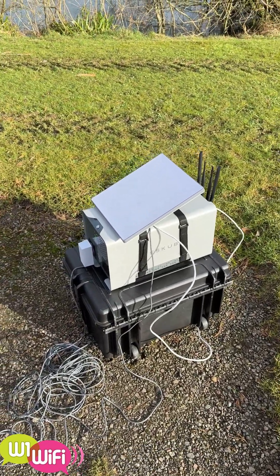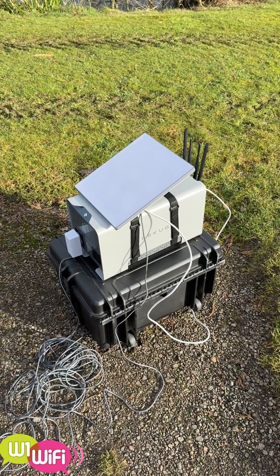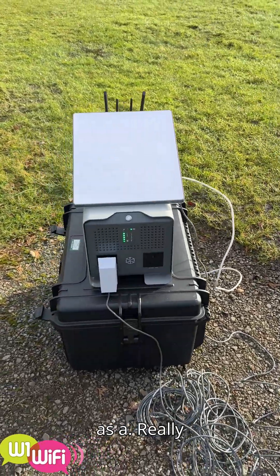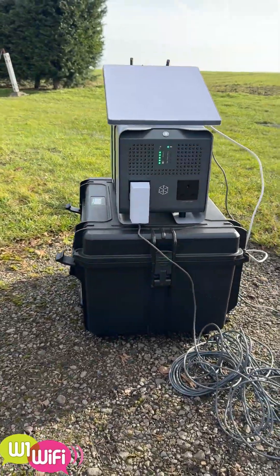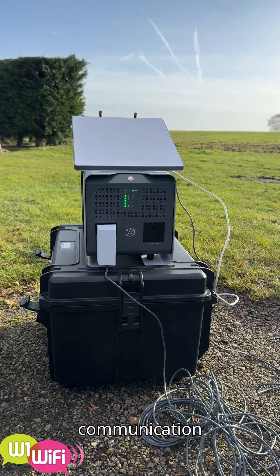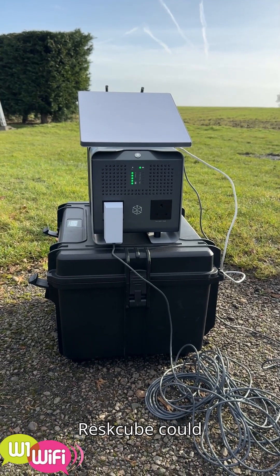That should keep everything powered for probably about 18 hours. So you can see this is a really portable, anywhere type of solution for emergency communication or just where there's nothing around. Rescube could be your answer. We're going to see what happens.